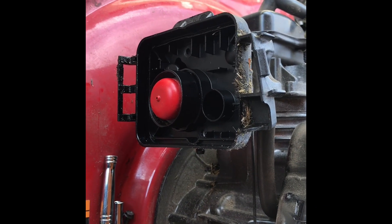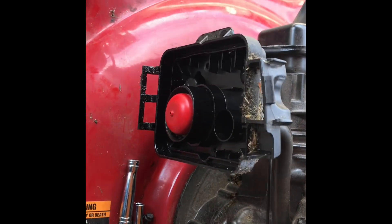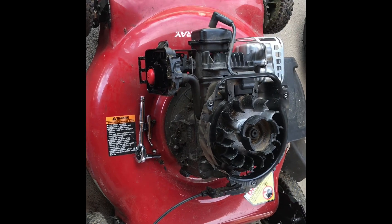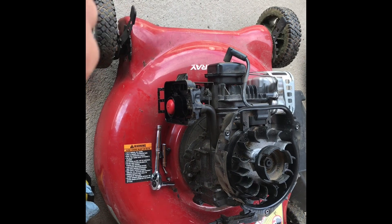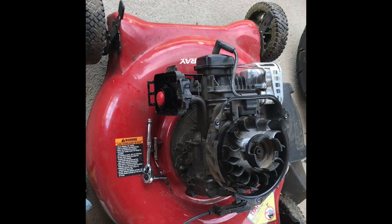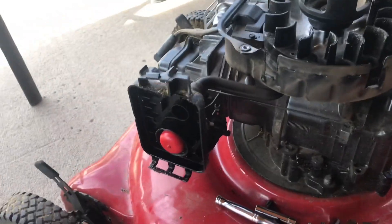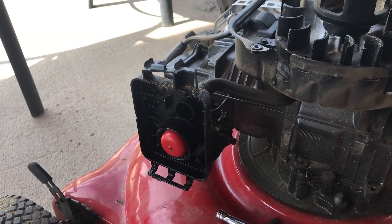We're going to take this carburetor off, clean it, and put it back on because I haven't got another one yet. You can find them on Amazon for less than $20. I got a new plug for it, primed it real good — primed the crap out of it — and it was starting and running for a second, maybe dirty.